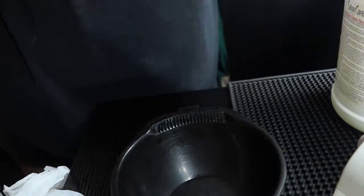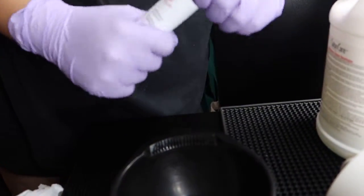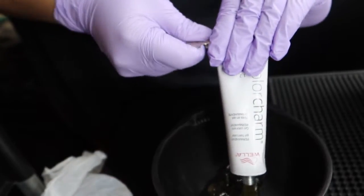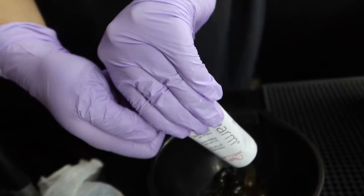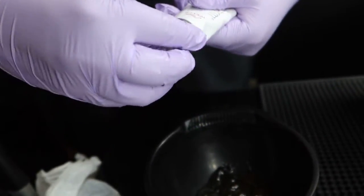This is my mixing bowl right here. We're using 2N. This tube is two ounces, so it's a one-to-two ratio. We're gonna use half of it. I like to start off with half because you can always add more. I can't tell you the importance of not wasting color — this stuff is not cheap. So you're using one ounce of color, which means you're going to use two ounces of 20 volume developer.